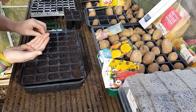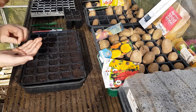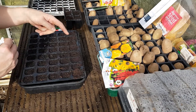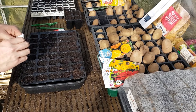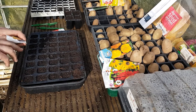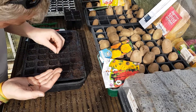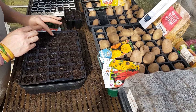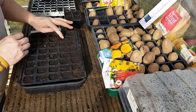Don't worry if you put too many in — you can always thin them out to whatever you want them to be. For the swede, I don't need too many, so I'm going to put two seeds in each cell and I'll probably only want five plants to begin with. I'll re-sow some later on in the year. I'll just tamp them down and put some more compost over the top to fill up the cell.